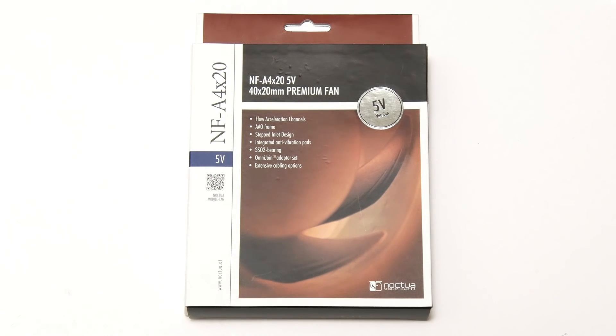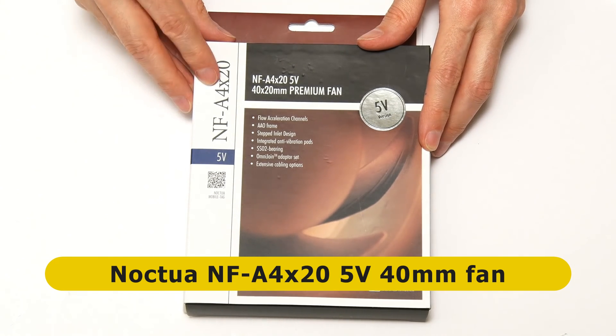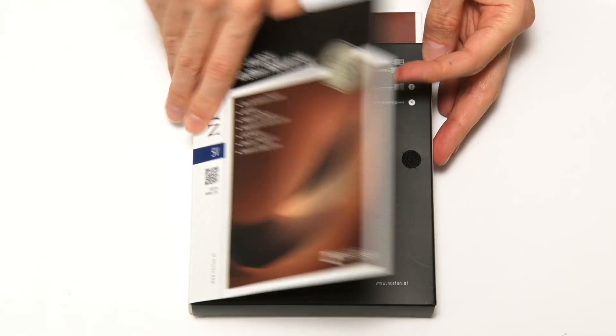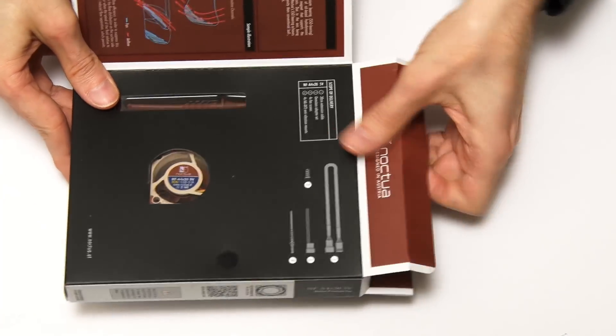For my next trick, I thought I'd replace the 30 millimeter Pi fan with something much bigger and more powerful. I'm going to use this — a Noctua fan, the NF-A4X20 5 volt version. Be very careful: if you want to use one of these in the Pi, you can get a 12 volt or a 5 volt version — you'd have to have the 5 volt version. Let's get inside the box and take it out.